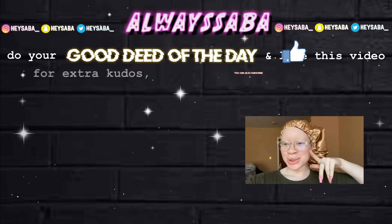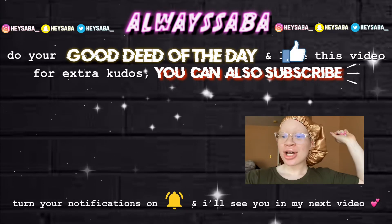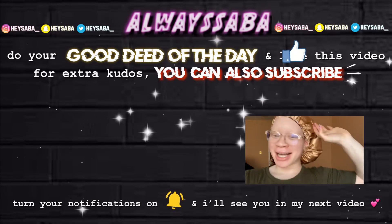That's going to be the end of today's video. Hope you guys enjoy! Don't forget to do your good news of the day, and like this video. If you're so inclined you can also subscribe for extra coupons, extra busting, extra kudos. That's going to be the end of this video - I'll see y'all in my next video, bye!